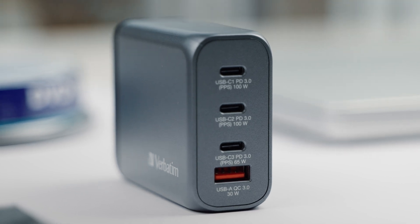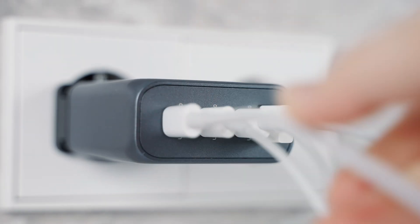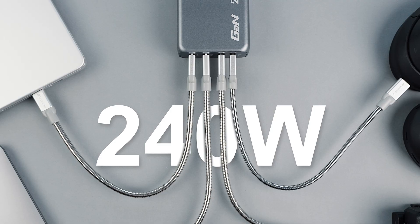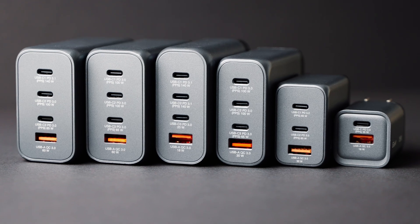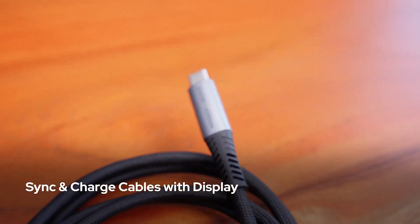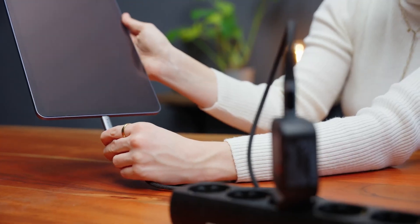Now let's talk about the ports. Our GAN chargers feature USB-C and USB-A ports, giving you versatility for charging multiple devices. But how does wattage work across these ports? Each port supports a specific wattage depending on your device and cable. For example, our USB-C ports can deliver between 65 and 140 watts.